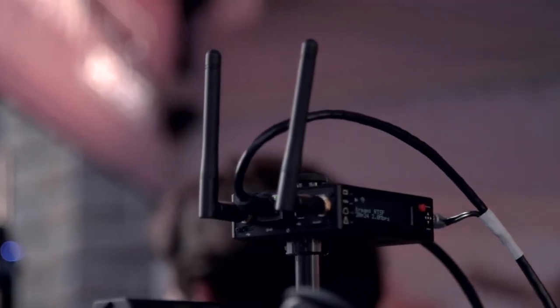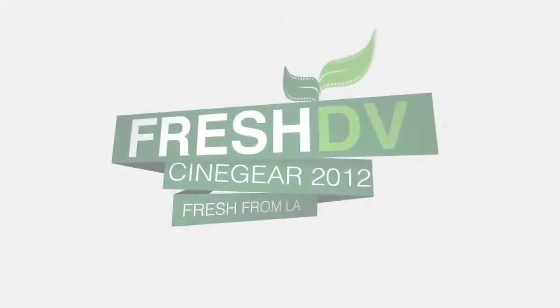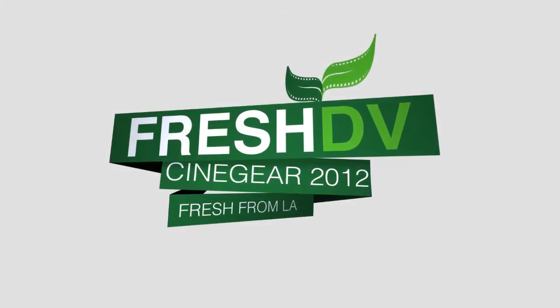Where can people find more information about the Cube and your other mobile solutions? All of the information is on our website at TerraDeck.com. For Cube-specific information, you can go to TerraDeck.com/TheNewCube. Stay tuned for more coverage of CineGear 2012.